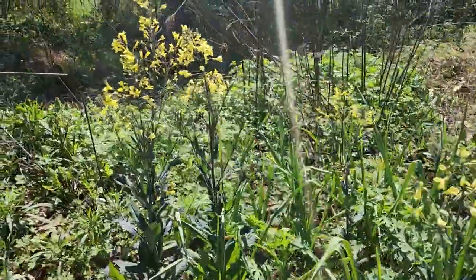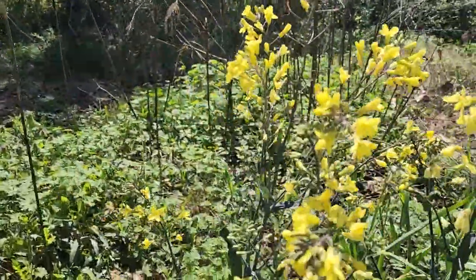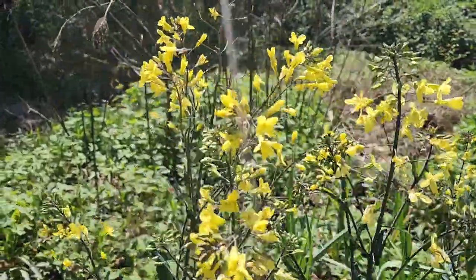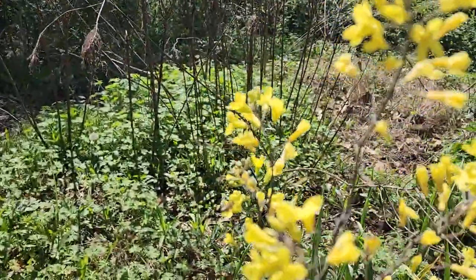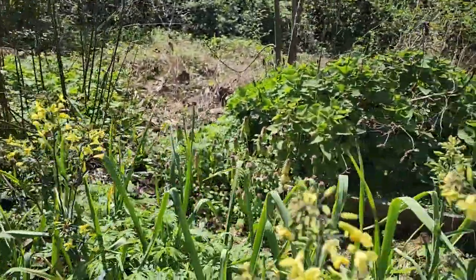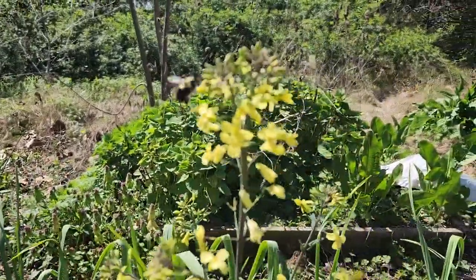I see some bumblebees and — is that a honeybee I see over here? A honeybee and a bunch of little native bees that are too small for me to identify.